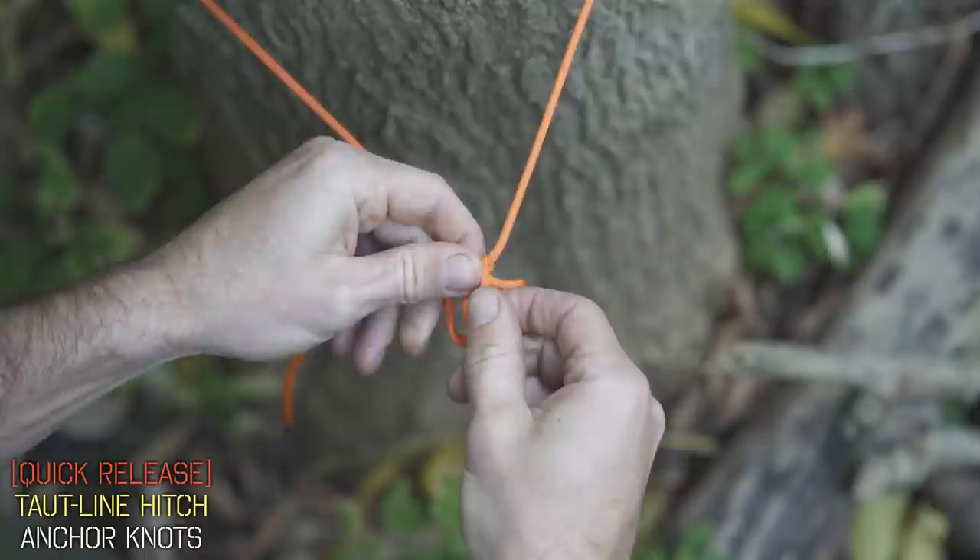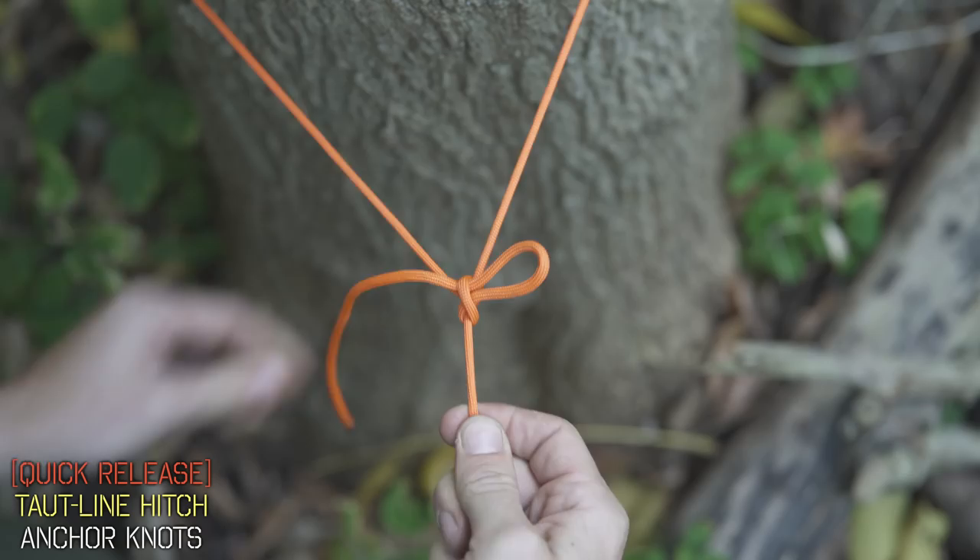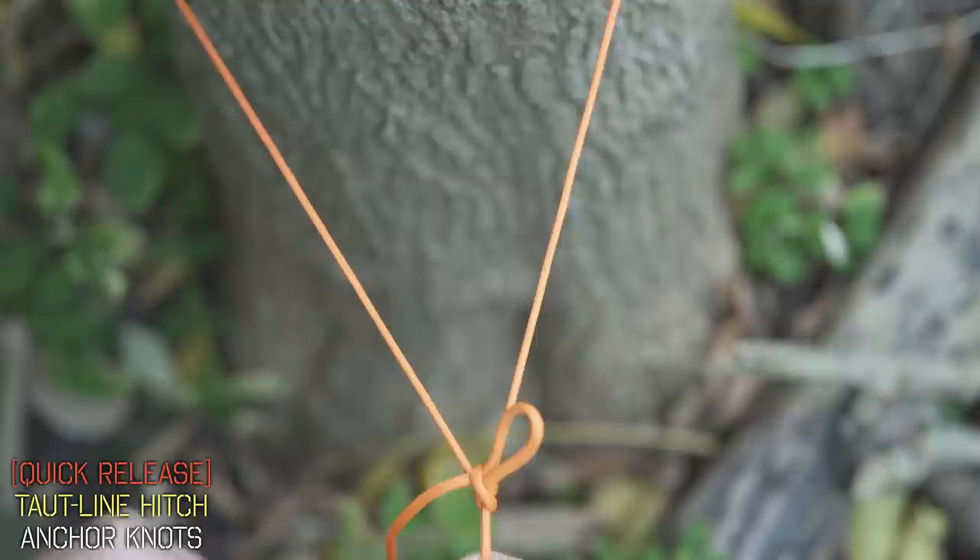Now just tighten everything up — it's called dressing the knot, which is basically just making sure everything's in line. And now you have your hitch that could slide exactly the same up and down your rope, but with the added bonus of simply pulling this tag end and the entire thing comes apart.